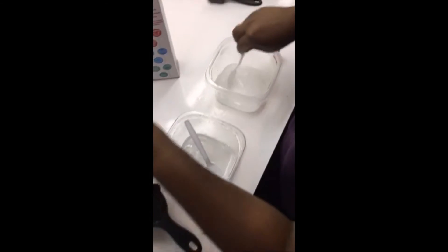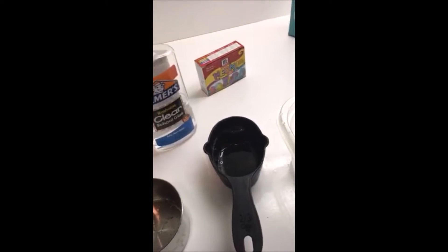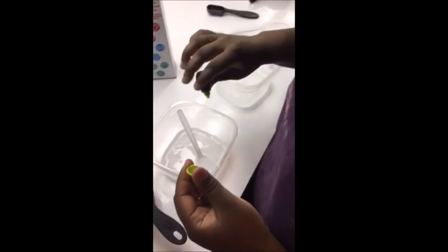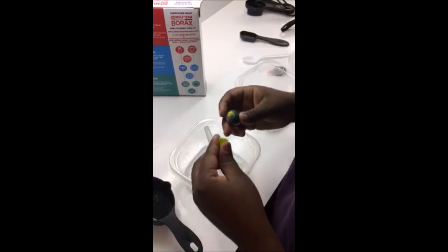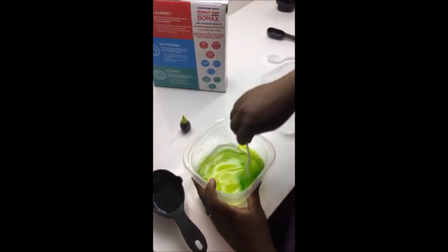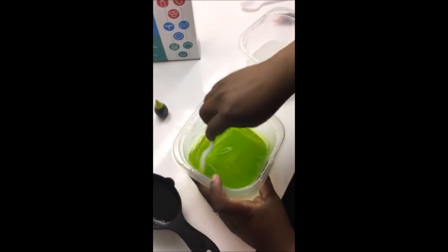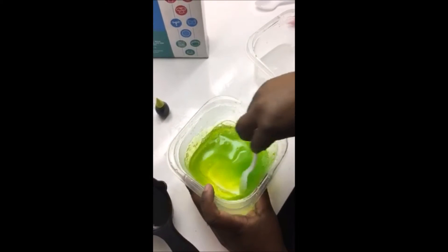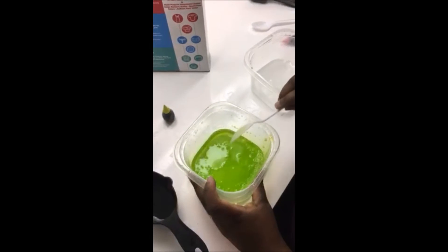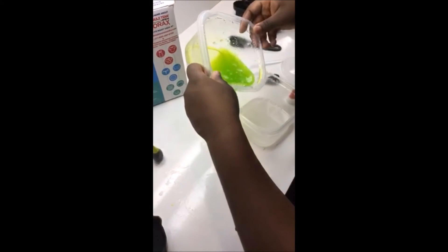Next, I'm going to add five drops of green color dye and mix it to this green. Then I'm going to take that and pour it into the other bowl.